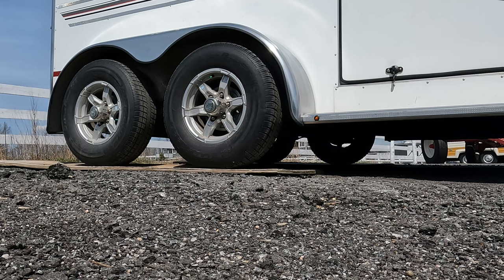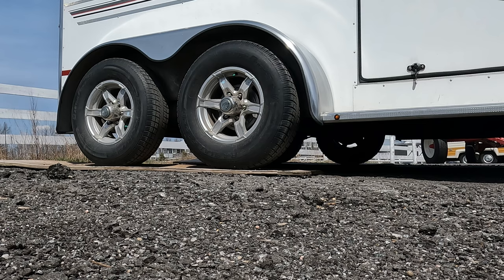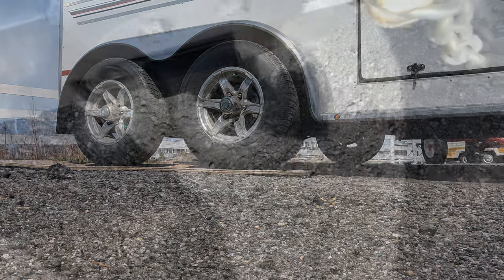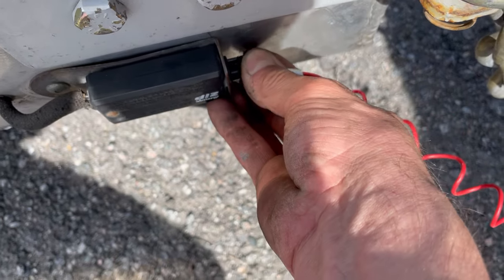Now, when attempting to pull forward, resistance from the trailer brakes can be felt. The last step is to reinstall the pin, which will release the trailer brakes.